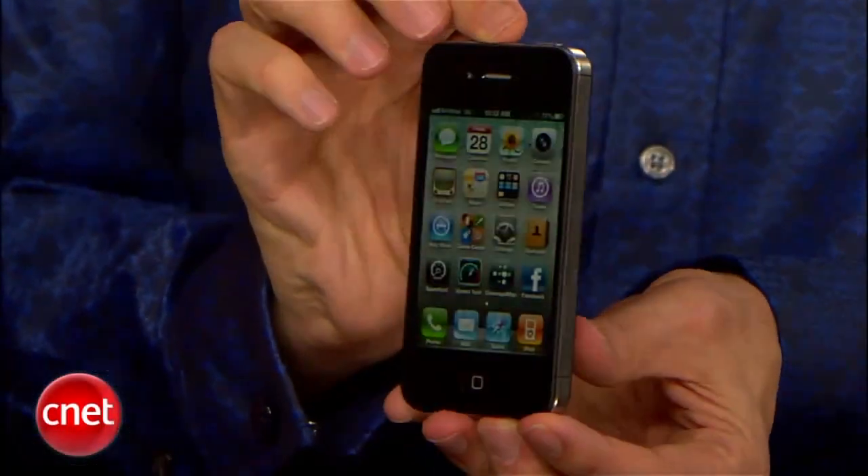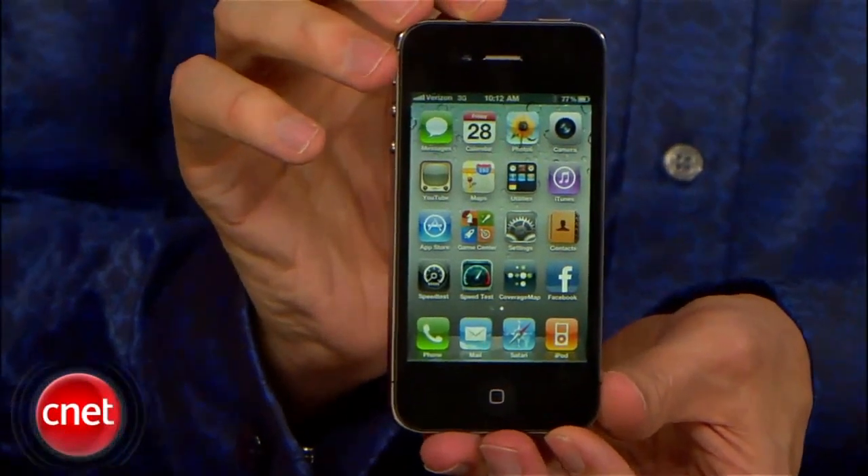This is the CNET review of the Verizon iPhone 4. Hope you guys subscribe and we'll keep you definitely updated. Take care.